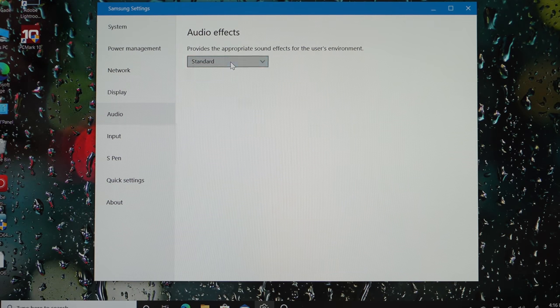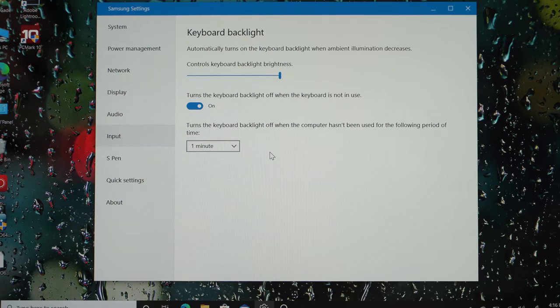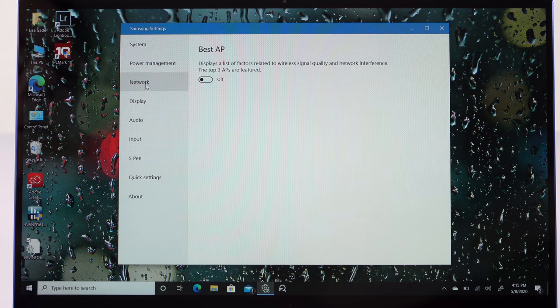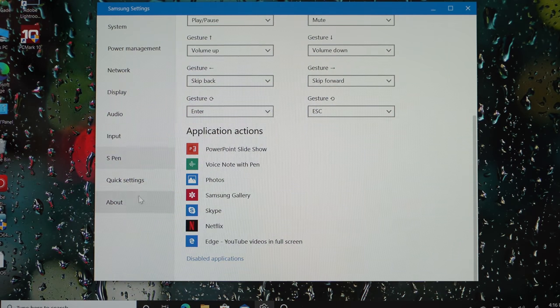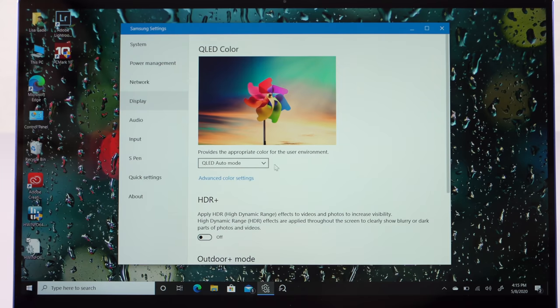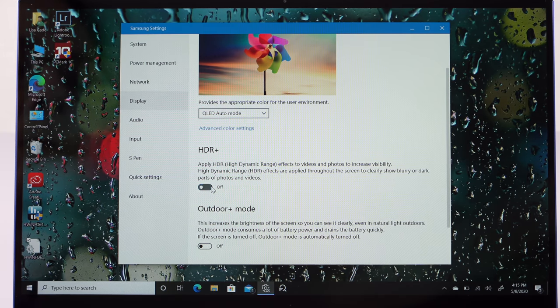One thing I've always liked with Samsung laptops is their control center. They have an updater app, which is oddly the only way that you get updates — you can't go to their website and do it manually — but that works. They give you control over all sorts of things. Do you want to charge the battery only up to 85% to preserve its life over the years? You can do that. There's a quiet mode. For the display there are several different color calibrations. The default is QLED auto mode, and it kind of vibrances things up and makes the display look its best in a variety of situations. It doesn't look garish or unnatural.